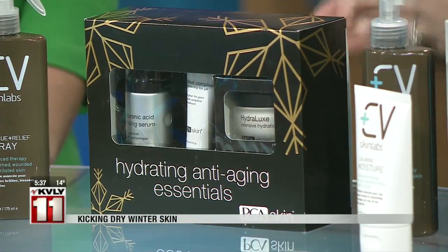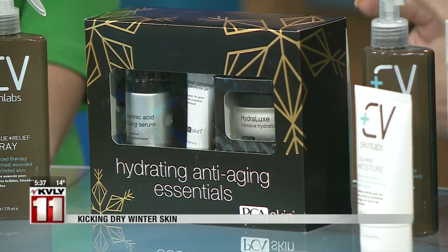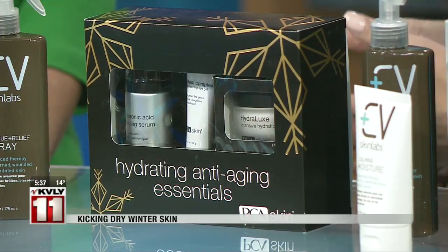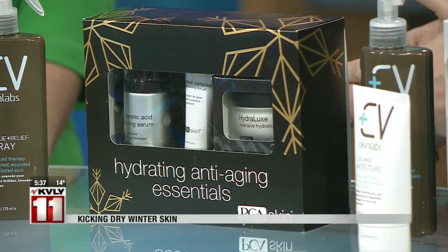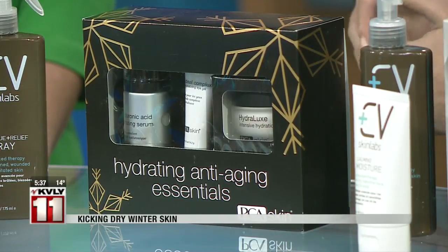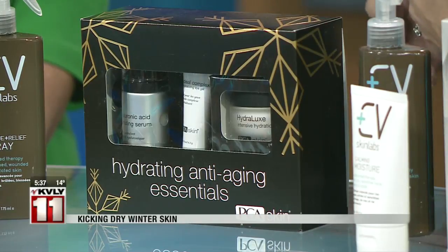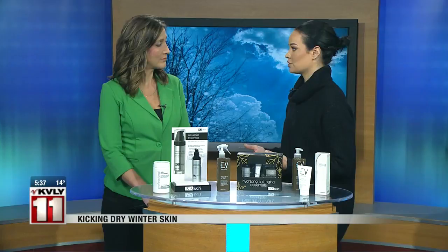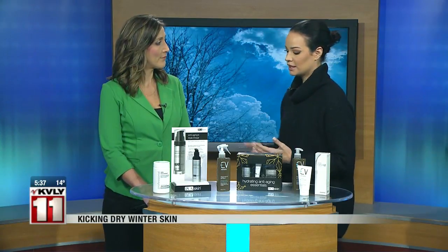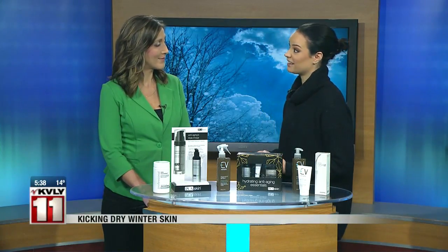Exfoliating is the biggest thing for breaking down those layers of dead skin. We all notice that, especially in women, makeup just doesn't look as great in the winter time. We tend to see a lot of texture, and fine lines and wrinkles tend to show a little bit more. It's the same as the skin on your body — it just shows wear and tear with the drastic temperature changes.